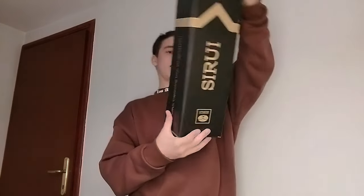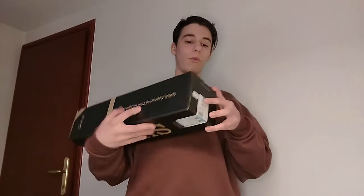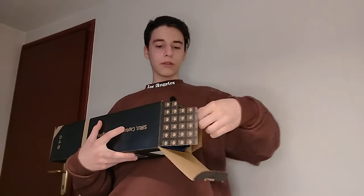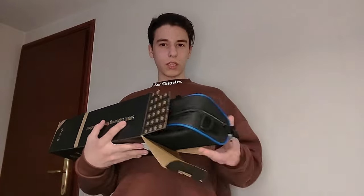This is a tripod — the Sirui T-1004 XL, made of aluminum. It has four sections and goes from 14 centimeters up to 160 centimeters, and it has a rotating head. This is really cool. Let me open this up for you — it's about a kilo and a half, so not the lightest, but I was okay with buying something bigger and better.